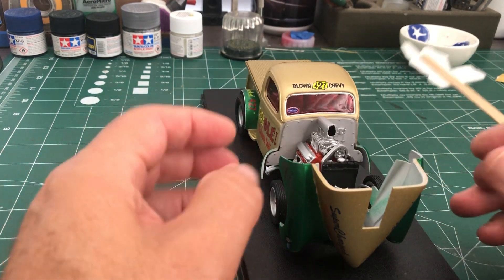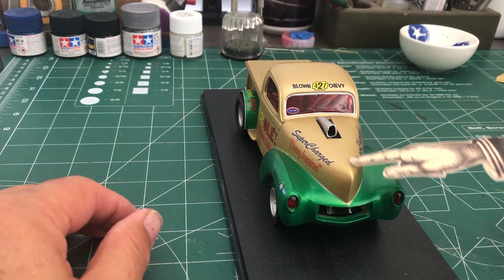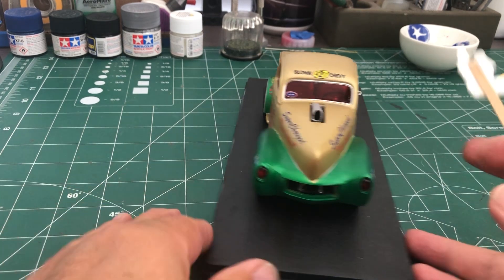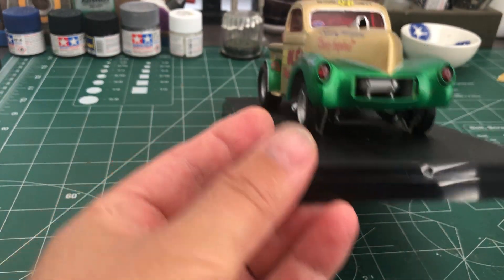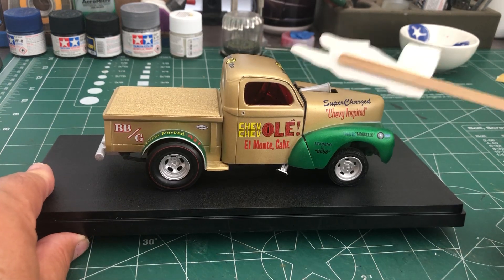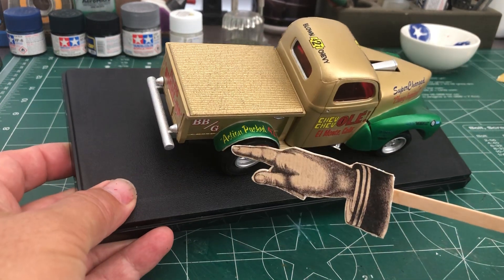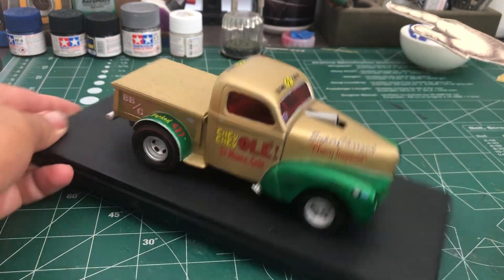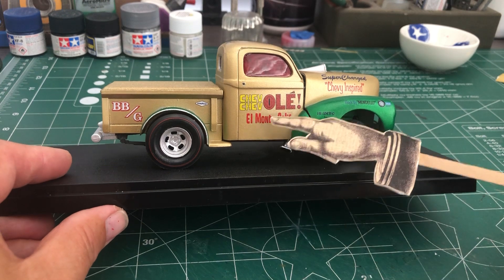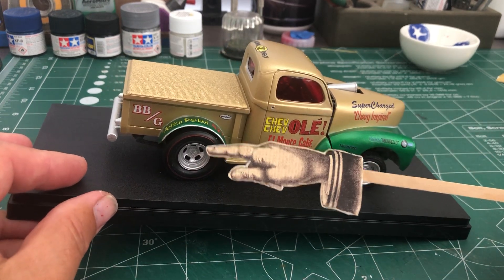The fitment process was key on this one. One thing you want to make sure is that everything lines up down the long axis of the car — you don't want this thing tweaked over to the side. You can see it lines up perfectly straight. I did a two-tone paint job, robbed some decals, and it's powered by a 427 Chevy engine — got that all over the place with decals. 'Action Pack 427' — the guy's pretty proud of that 427 — and 'Chevy Olé' from El Monte, California.